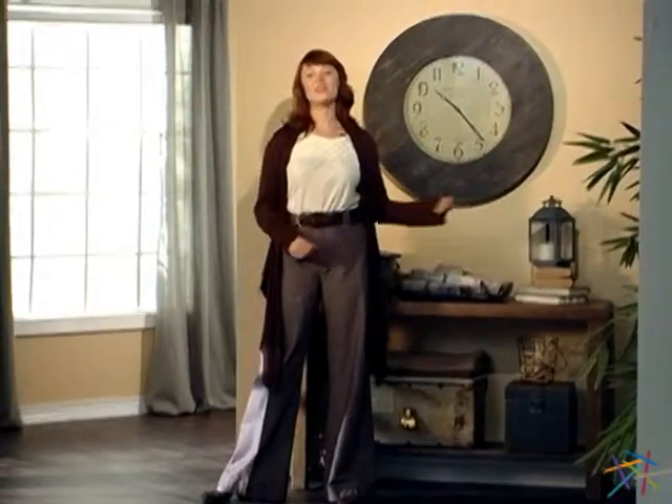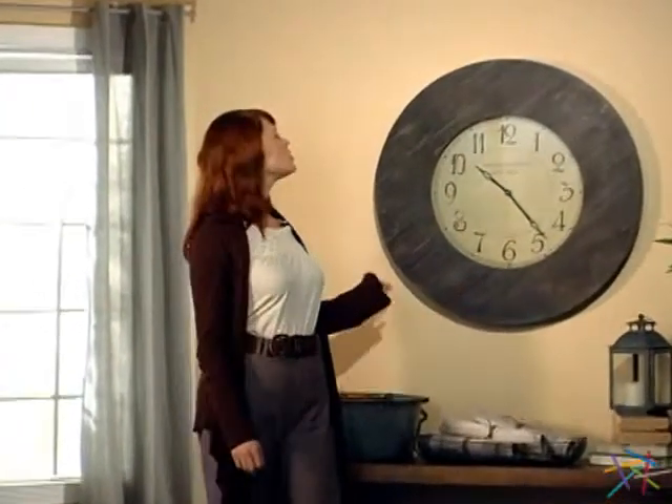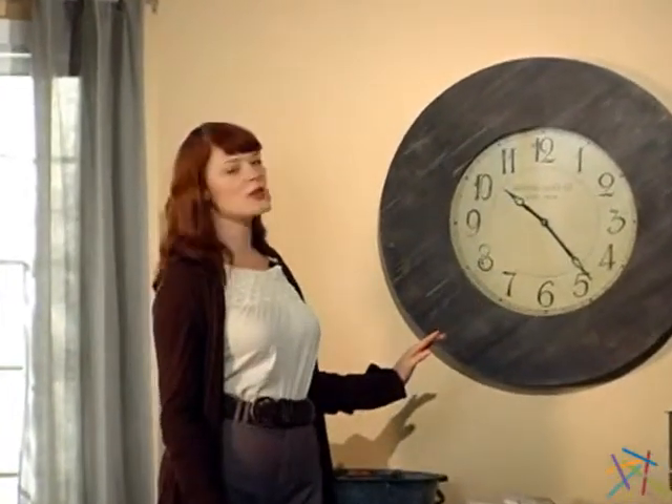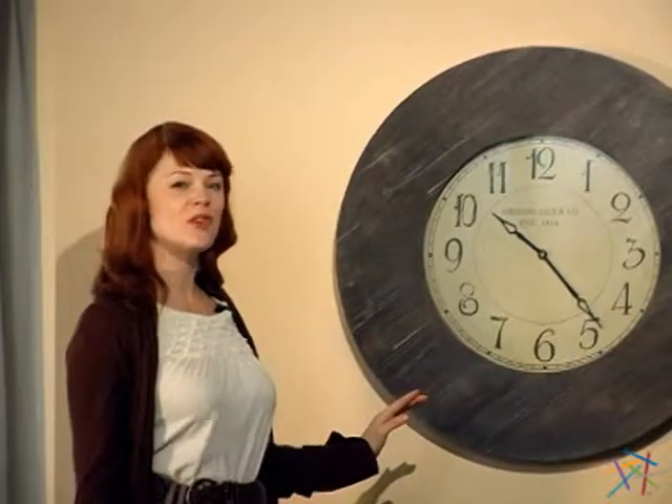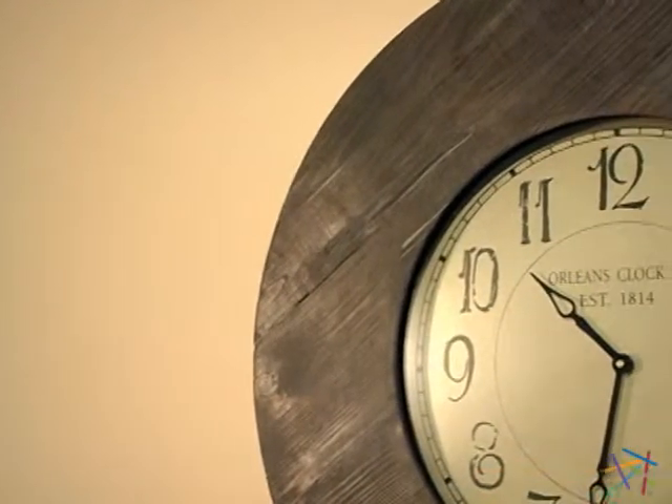Hi, I'm Kirsten, and this is the Williston Oversized Wall Clock. The large circular frame is carved from solid wood and features an aged finish, creating an antique feel that is ideal in any rustic or country décors.